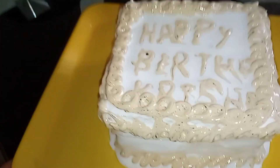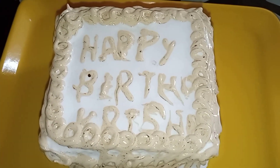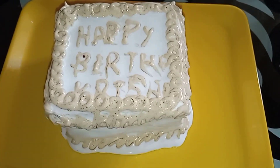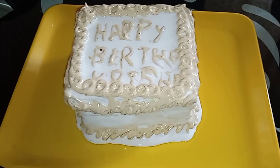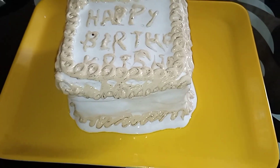How is this cake? I wish you all for my husband. Please like, share, comment and subscribe. See you next time. Bye!